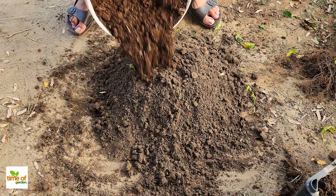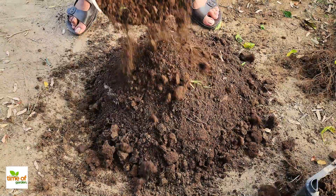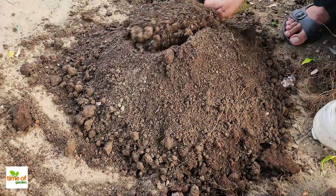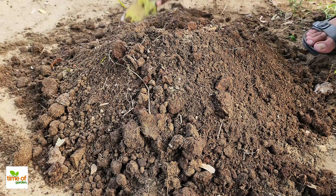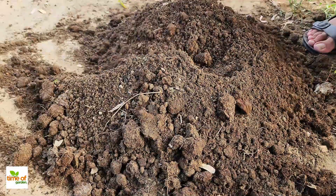Once the soil is free from old roots, we can move on to the next step. Now we'll be adding an equal amount of fully decomposed compost or manure to the soil. Both compost and manure are fantastic for rejuvenating used soil because they're packed with nutrients. Just remember, it's crucial to use compost or manure that's fully decomposed. If it isn't, you risk introducing harmful bacteria or pests into the container.